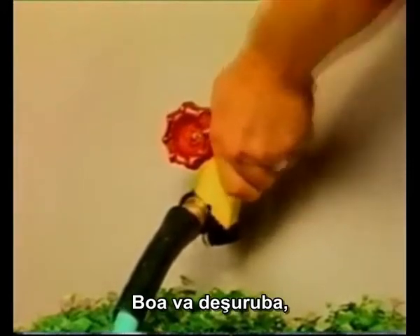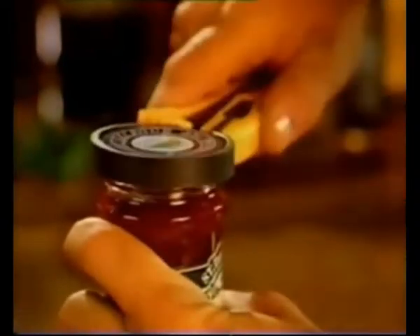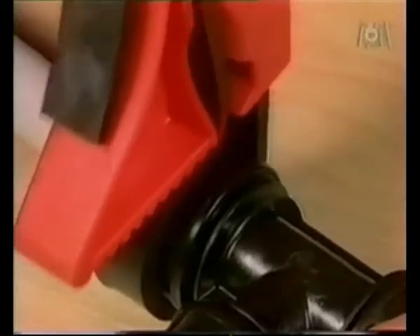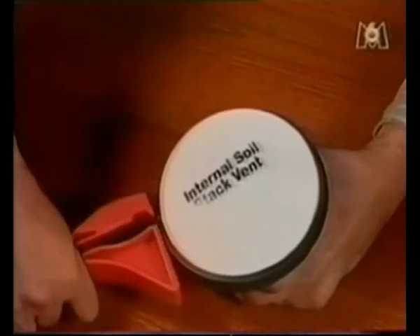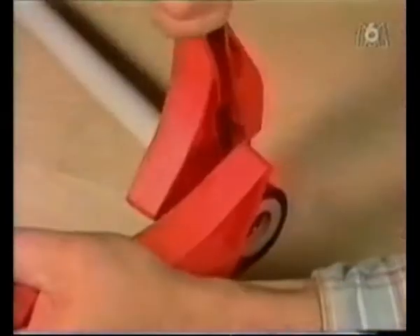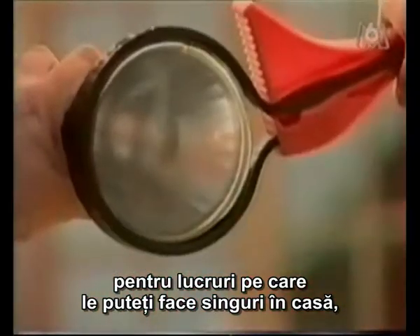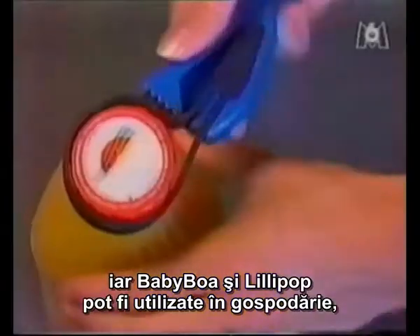The Boa will undo, rip or tighten thousands of different shapes or materials. The Boa can be used in the workshop, building, plumbing, groundwork, or for DIY — and the Baby Boa and Lollipop for domestic use in the kitchen or around the house.